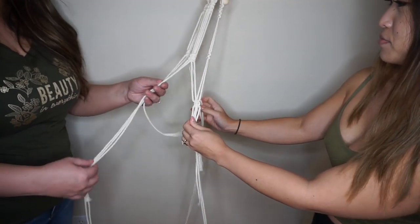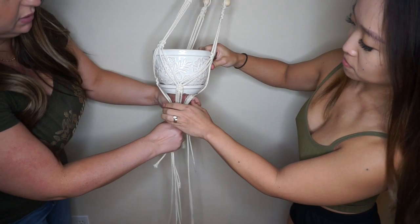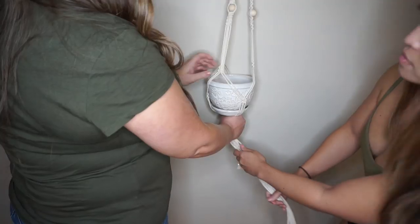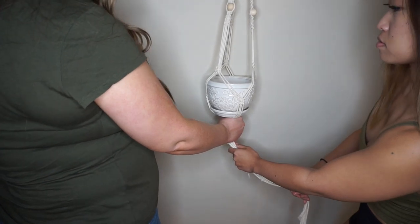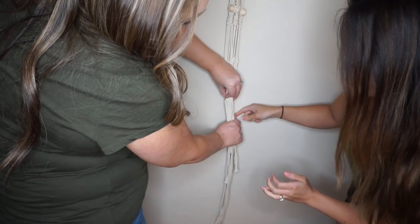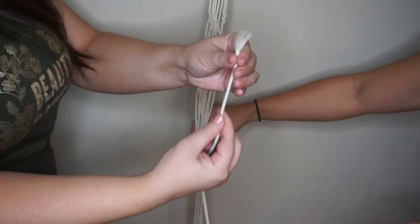Let's grab the pot and take a look — it's going to go in there and we'll gather the strings together. That looks cute! I'm going to hold it steady while you take the pot out. We can see where it's all even, so right about here we'll do our bottom gathering knot.